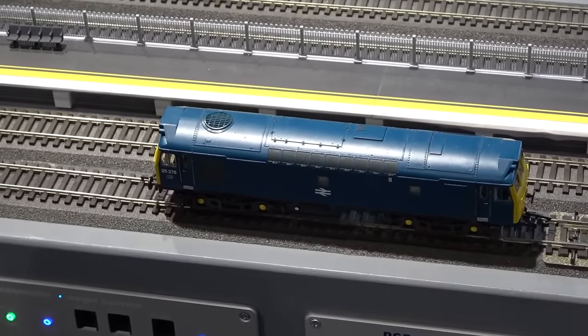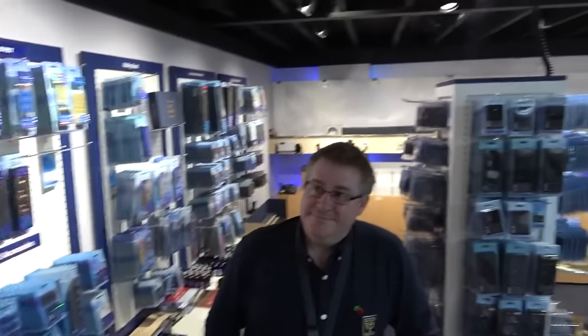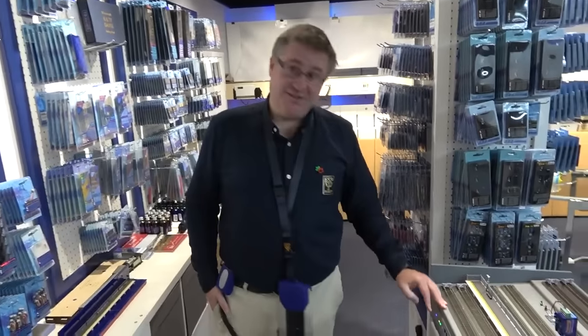Hello everybody, it's Howard Smith here and you join me at DCC Concepts with Richard Brighton. Hello! So Richard, a familiar face — you'll have seen him on all of the DCC Concepts events and obviously a familiar face in store as well. Now why are we here today Richard? We're here today because we have a fantastic new product Howard — this is ESP Aegis.